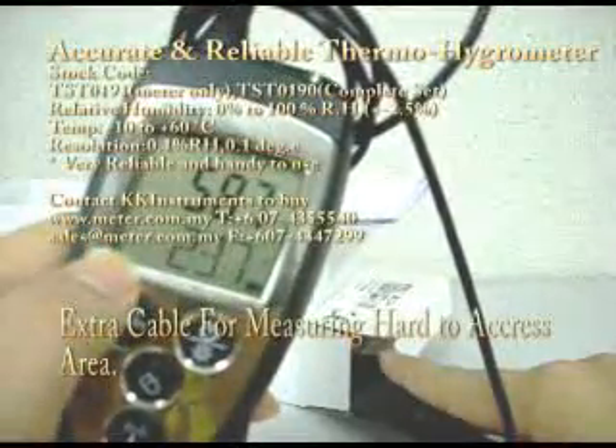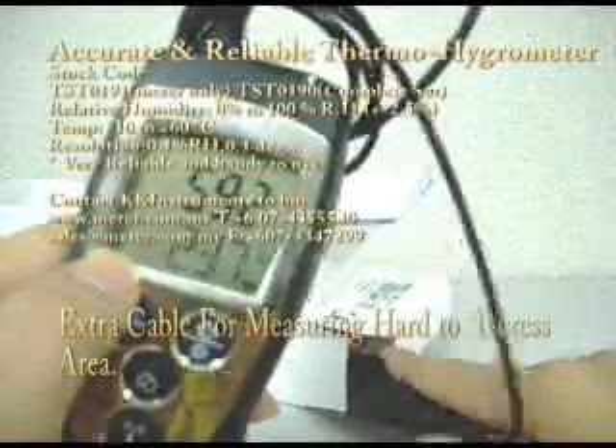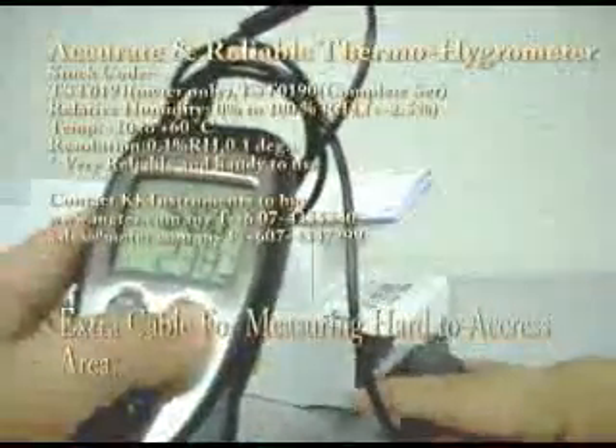So it allows you to measure certain hard-to-access areas. For example, in a hole you can just insert this meter into the hole, or in a box — you want to measure the temperature inside this box, so you can insert this probe inside and see the reading at the same time. This unit comes with a 2-year warranty and is 100% made in Germany.